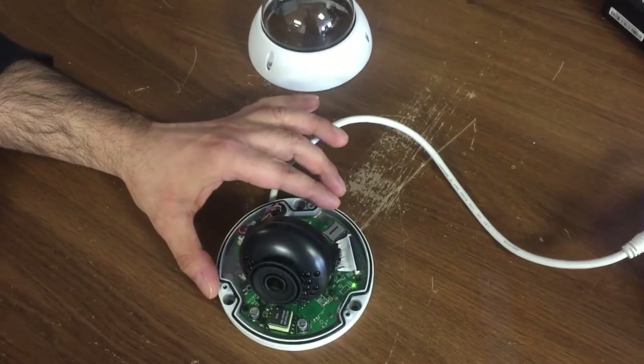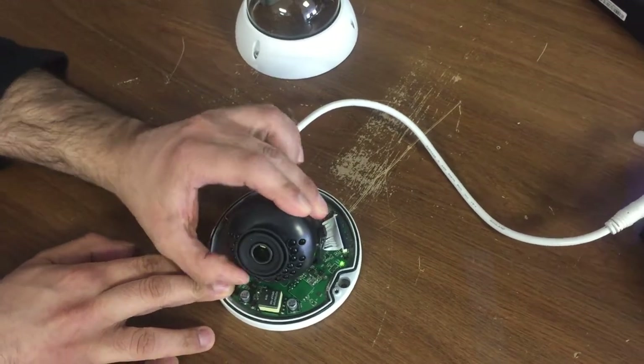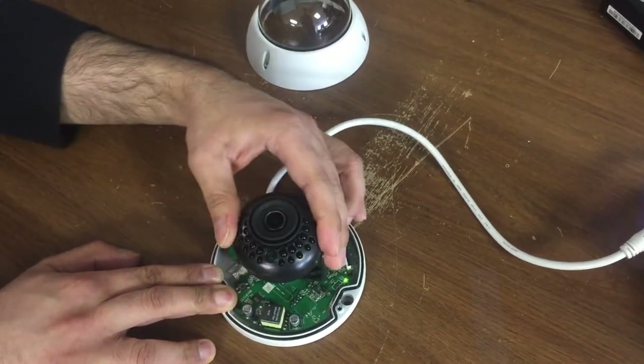This brings us to the last part of the video where we are going to show you how to aim the camera. I showed you that you can move it up and down and you can rotate the assembly if you want.